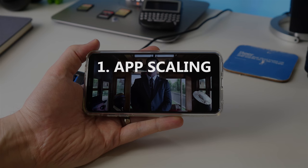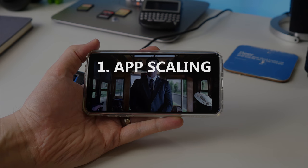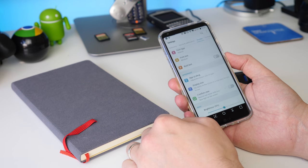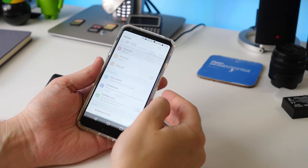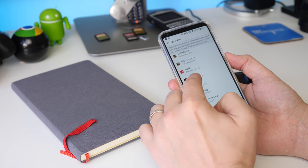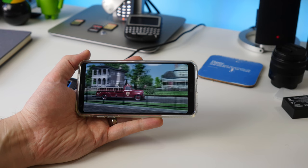The first and most important tip is app scaling. With it being an 18 by 9 screen, you need to tell all the apps to fill the entire display. To do that, go to Settings, then Display and App Scaling, then choose all the apps and games you want to have fill the entire screen.